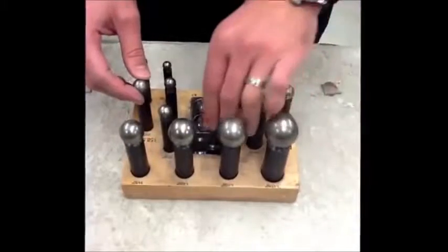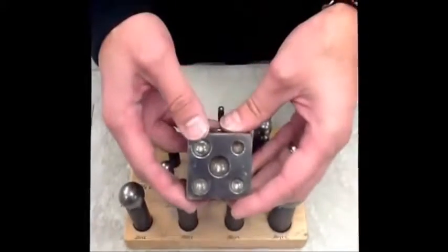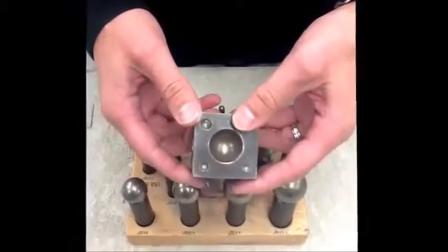This next tool is used for doming circles of metal. We can create concave or convex pieces of metal that can add depth and 3D qualities to your metal projects.